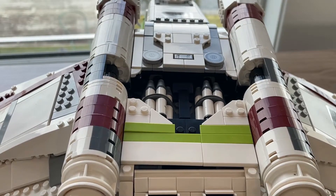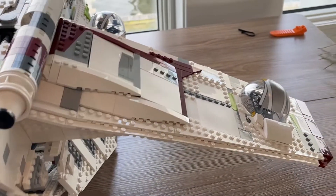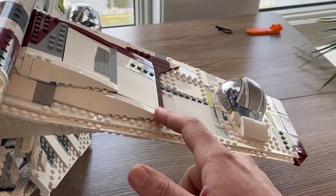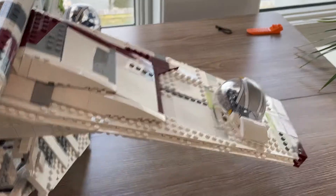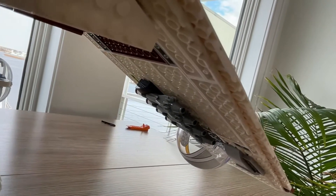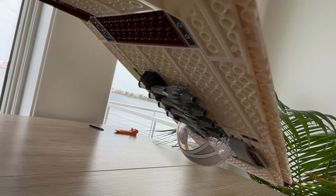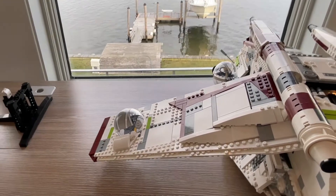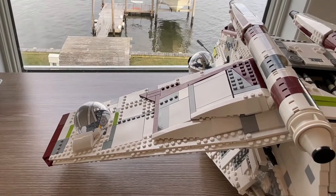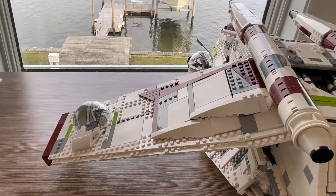Now let's go ahead and look at the wings. This is the wing and it is massive. You've got a gunner turret right there that has a seat in it, which is very cool. We'll give you an underneath look too. Underneath you've got some missiles and another gunner underneath the wing. The other wing is identical — the same thing underneath. You literally had to mirror the build, so it has the same features with the little missiles on the bottom.